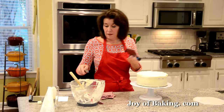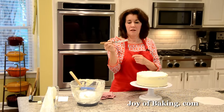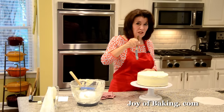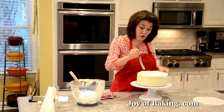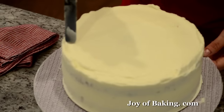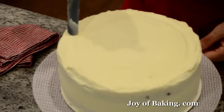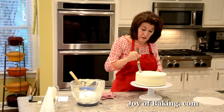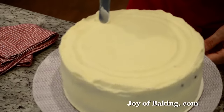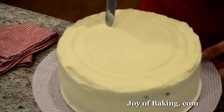Now I'm going to do concentric circles on the top. Take your spatula — you could even use the end of a spoon — and then again lightly, don't really press it in, because we just want to make concentric circles. We don't want to take away any of the frosting, so just straight up and down, and lightly go around. If you want the circles deeper, then go in a bit more. I just like a really light design. This is when the cake turntable really comes in handy.